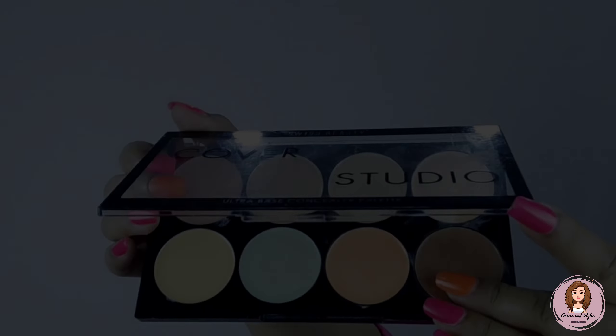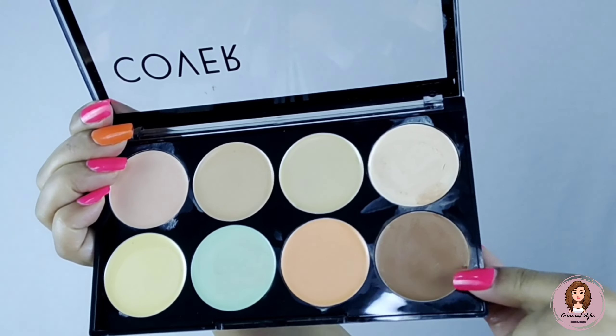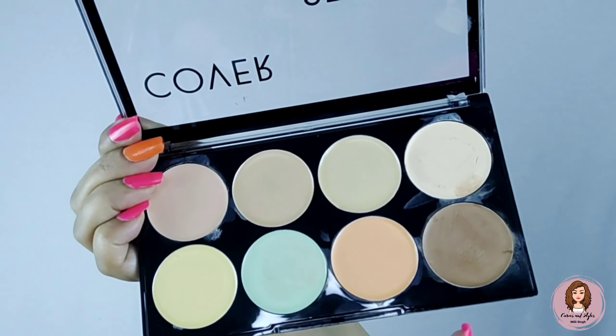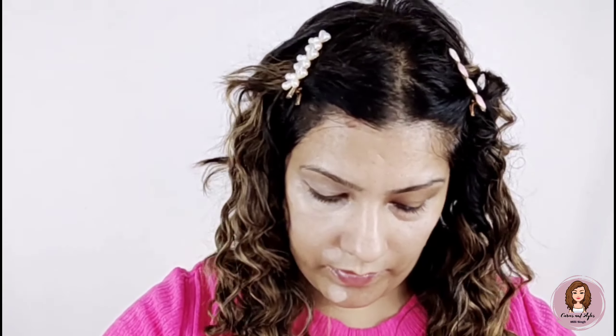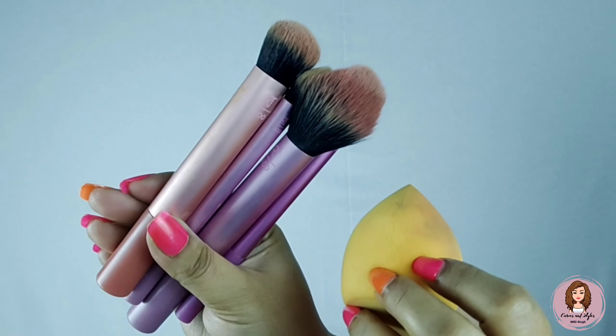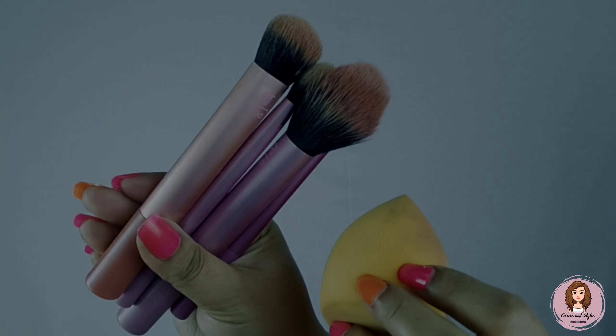Now I will use this cover pot — I will use the pink shade for color correction wherever I find blemishes, and I will blend it with a beauty blender. I have used a Real Techniques set with a beauty blender — it is very good quality, you can check it out.